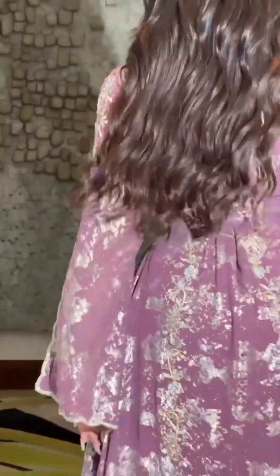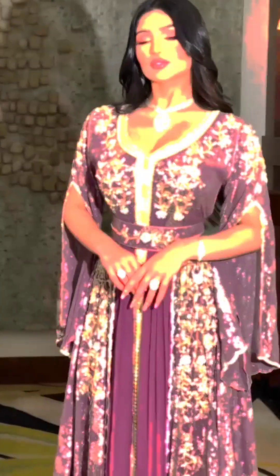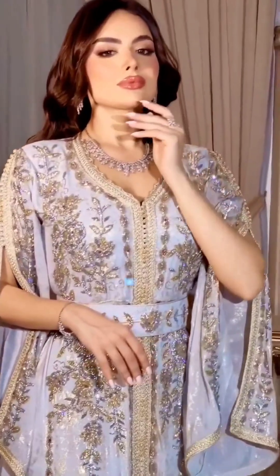There is a belt on the back. There are stones on it. This is golden work. This is white color. Mashallah, this is very beautiful.